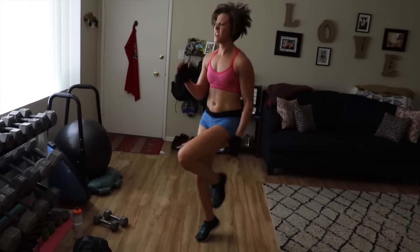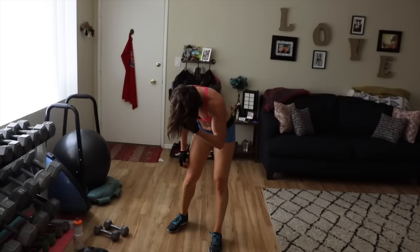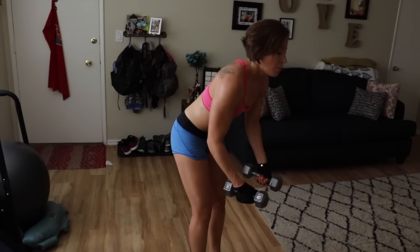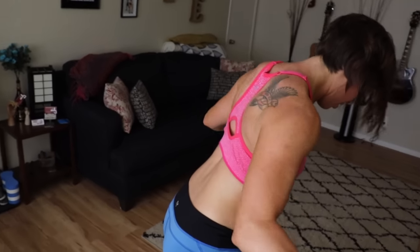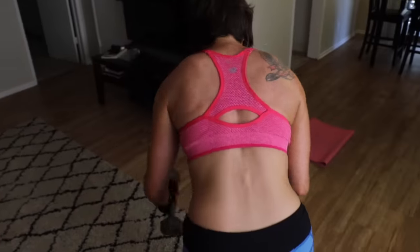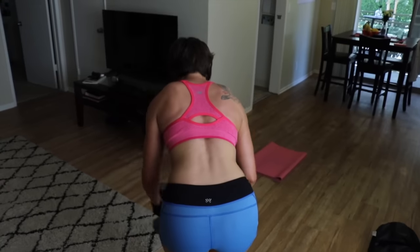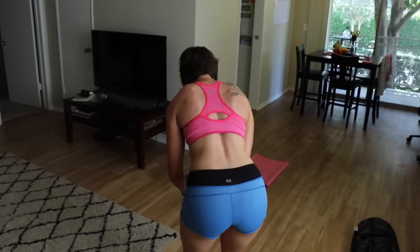My sweaty baby — you need a bath! Reverse fly, do it, get those weights. Breathe. Nice. So heavy now — there's an elephant in my hands! Come on guys, if I can do it, you can do it.